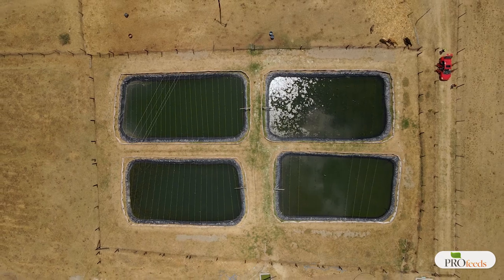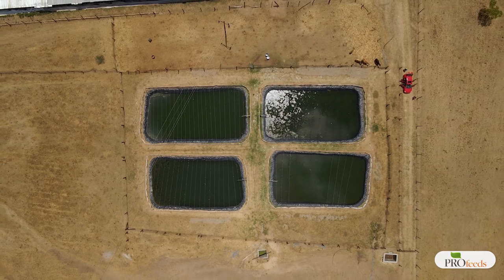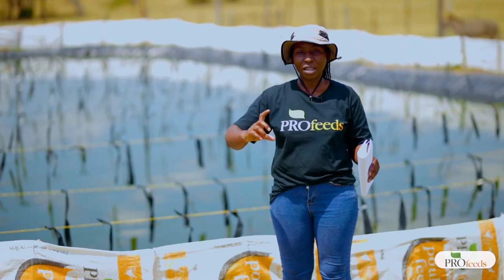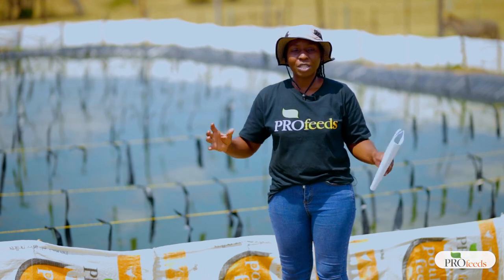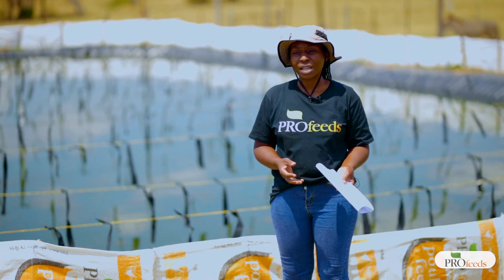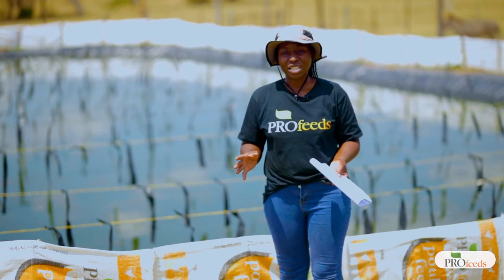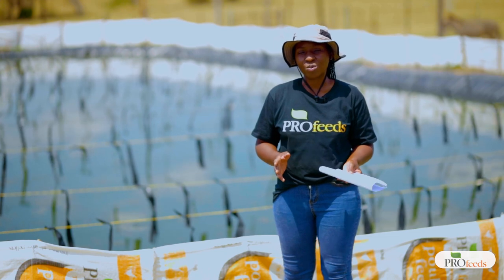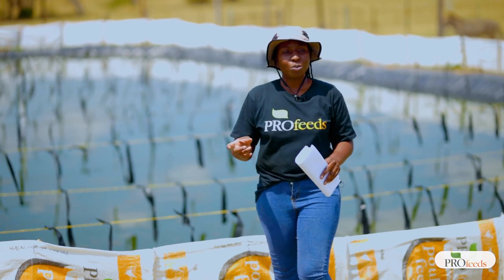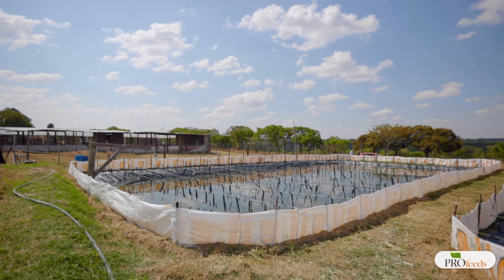If we talk about volume we're also including depth, but the depth has no capacity to make oxygen. If we're going to be using aerators or an air compressor then we can consider volume, but without those interventions the stocking density should be calculated using the surface area of the pond. In these ponds we're putting 1,000 fingerlings — five fish per square meter.